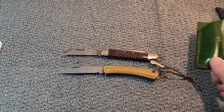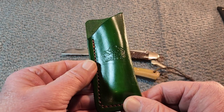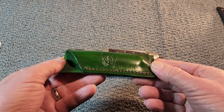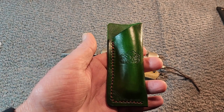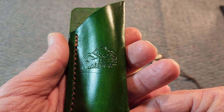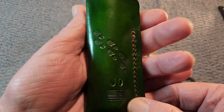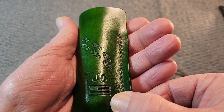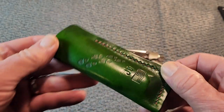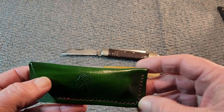I want to look at this slip that John made. John is always so generous with his time and materials. Every time we do a traveling knife it seems like he does up a slip for it. I want to look at this beautiful green — just gorgeous. There's nice mountain scenery on it, but on the back, check that out — I just love these footprints representing the traveling. And of course you've got J.O. there and the American flag. John, your work just keeps getting better and better.